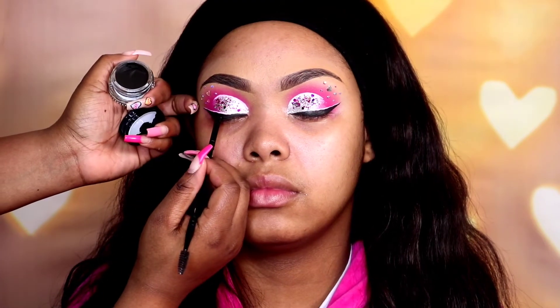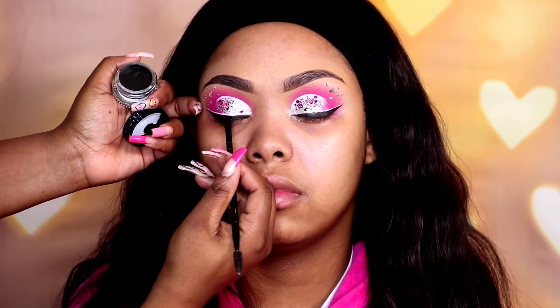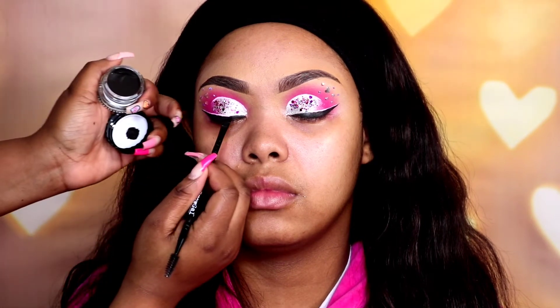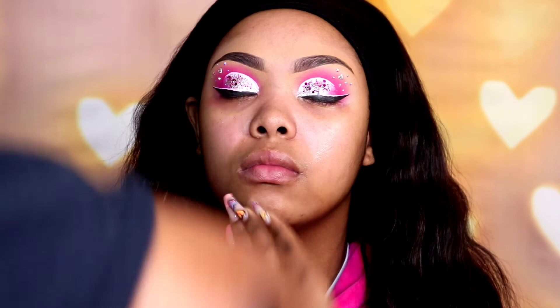After I'm done with that I'm just cleaning up our black liner to make sure it's straight — when we added the pink we can't always make it perfect but we can clean it up so it looks perfect. So we are done with our eyes for now. Now I'm applying our Urban Decay face primer all over her face.